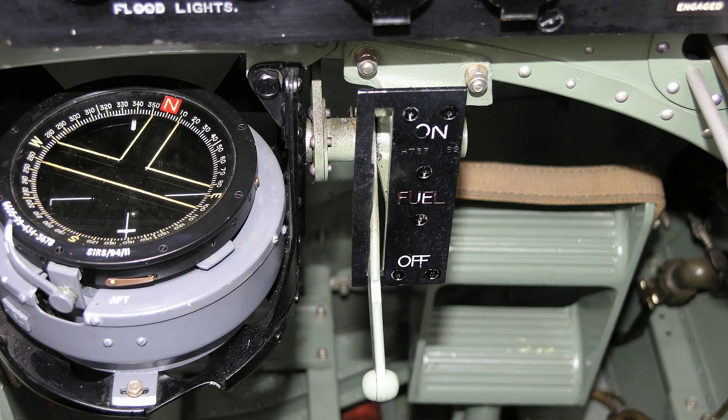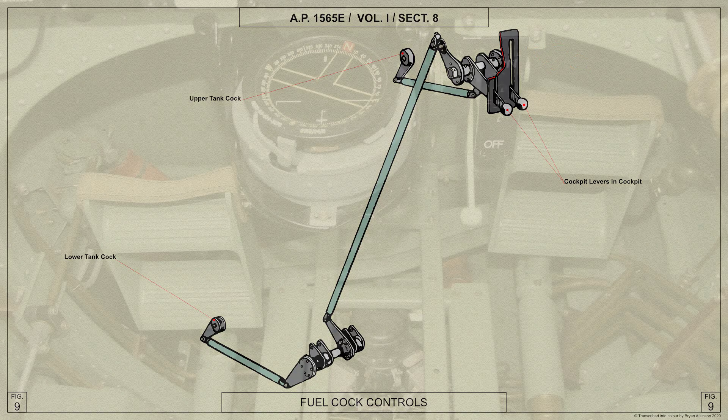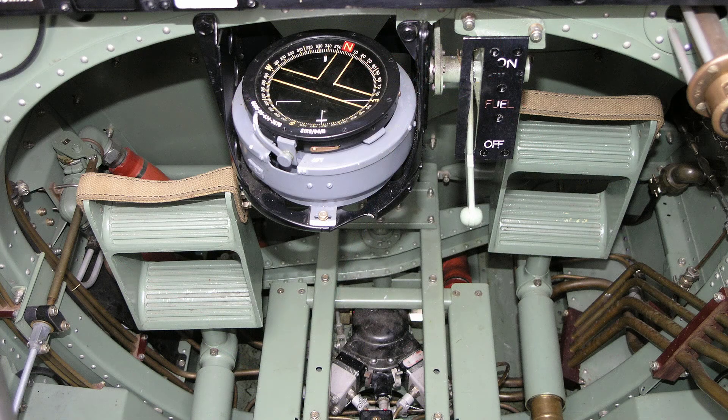The fuel cock controls, one for each tank, are fitted at the bottom of the instrument panel. With the levers in the up position the cocks are open, and either fuel tank can be isolated if necessary. On later aircraft such as the example shown here, there is only one fuel cock control.